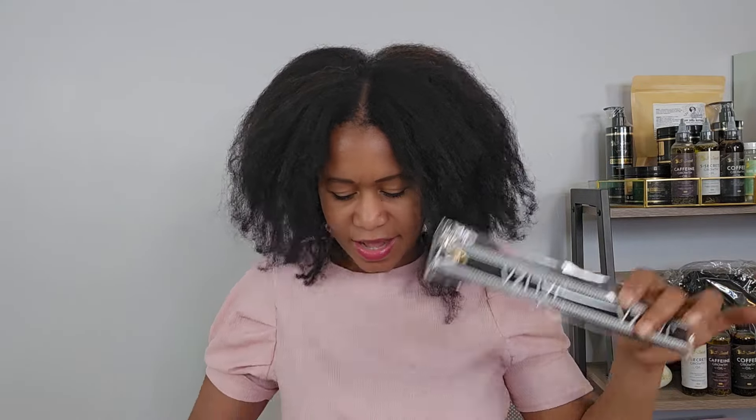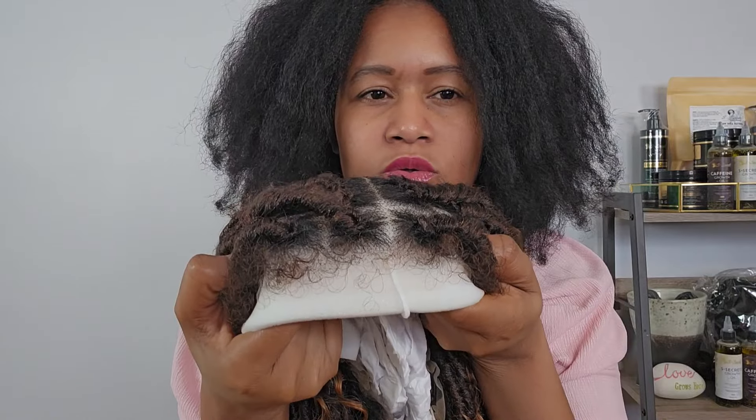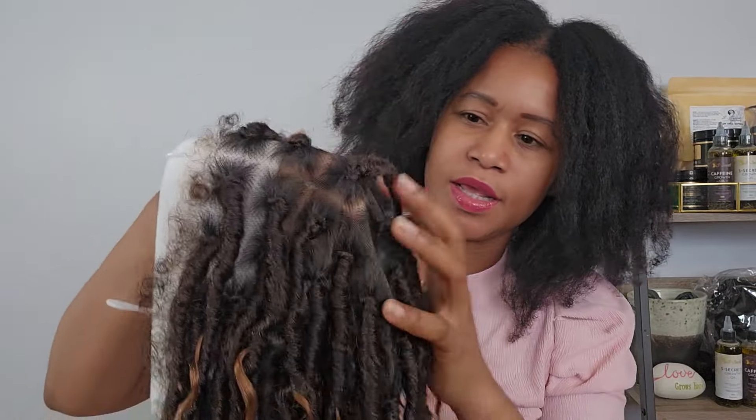I got the locks braided weave in ombre brown. Do you guys see how pretty this is? Look at the edges — it looks so natural. And it's funny that this is a 360 wig, because with a 360 I can also pull it back. I can do so many styles with this.